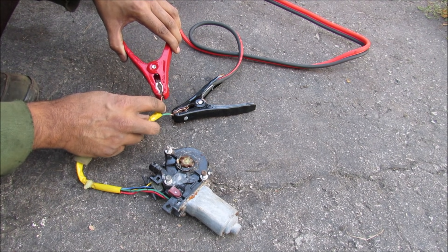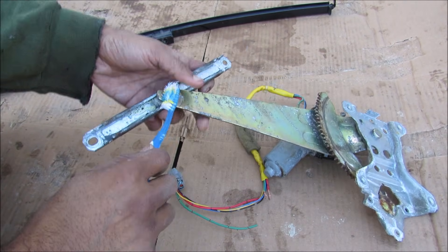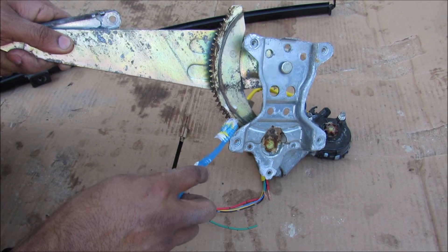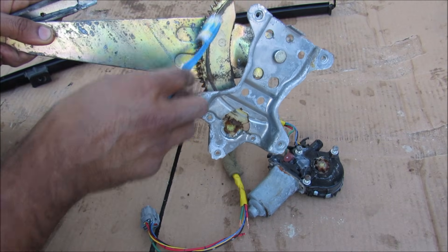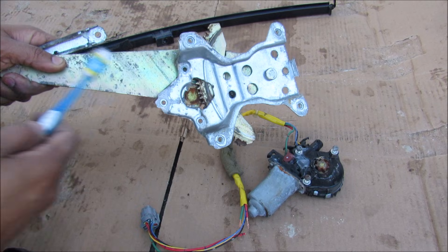Here we have the window regulator with this top portion connecting to the glass at this pivot point. Then we have one giant pivot point here with four bolt holes. We've also got this quarter gear over here that has teeth on it that engage with the teeth on the window motor itself to actually move this from side to side. And of course this contact point needs to be well lubricated in order to not seize up.